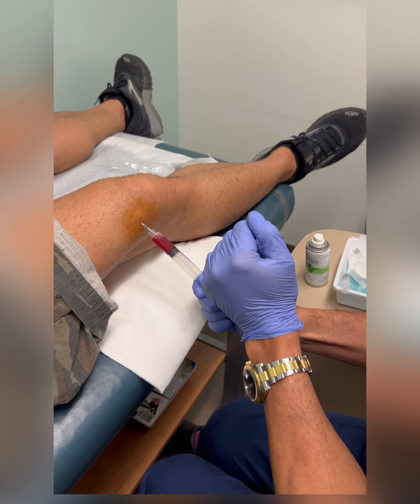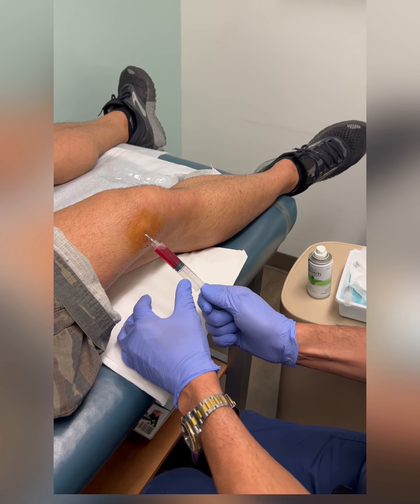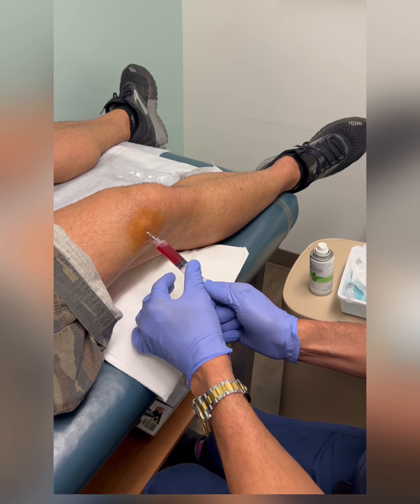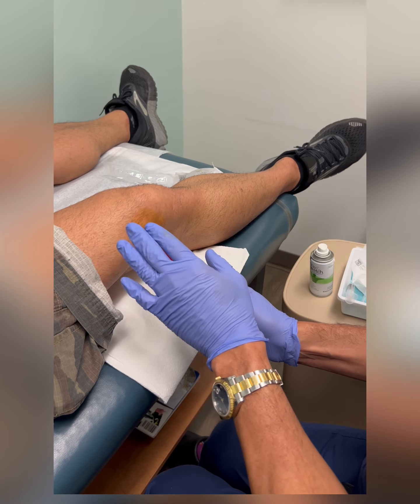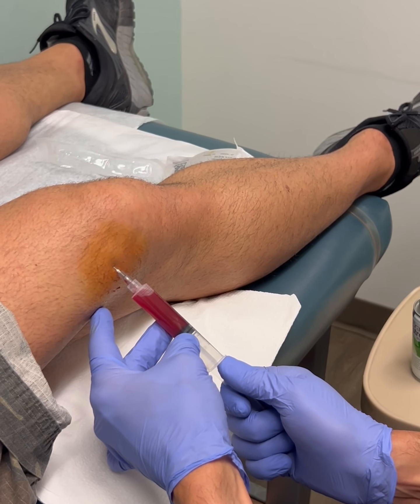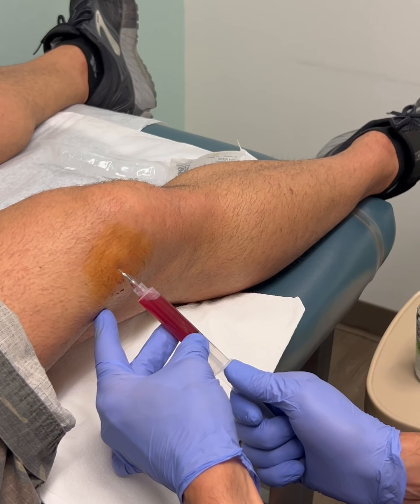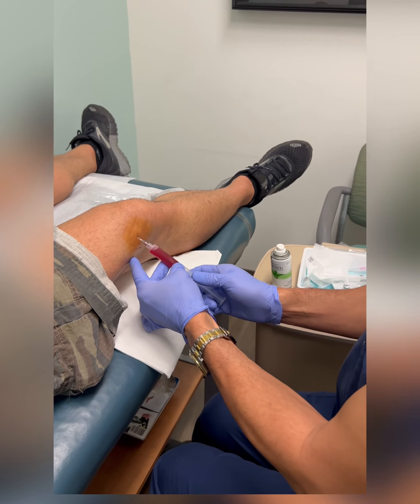I'm under the knee, under the patella at the superior pole — it's called the suprapatellar area. You want to do it right and without causing pain. The best thing to do is know your anatomy, numb things up nicely, and follow the technique I just showed you — there shouldn't really be a lot of pain.